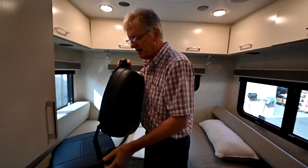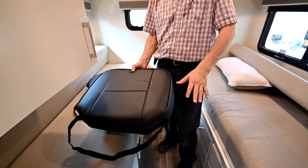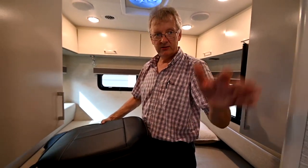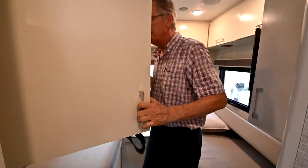We have storage in here in this closet. We also have the high chairs — these are actually extension cushions for the front seats when you spin those around. You're going to need some lift in those chairs so your legs aren't up, because the floor is raised here and the seats are dropped down, so you need that extra cushion.